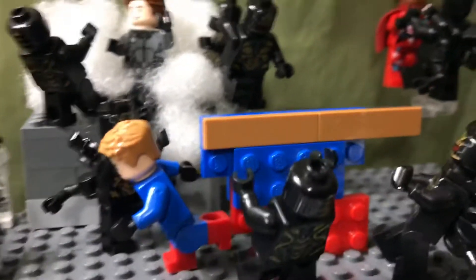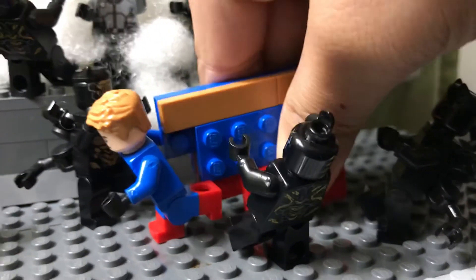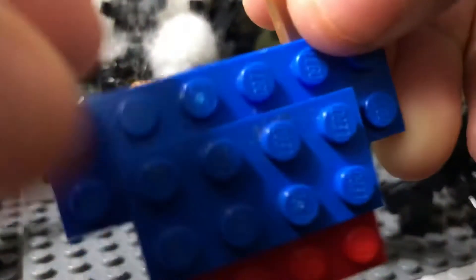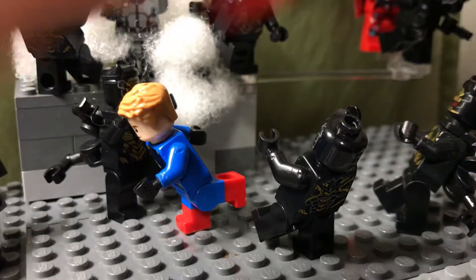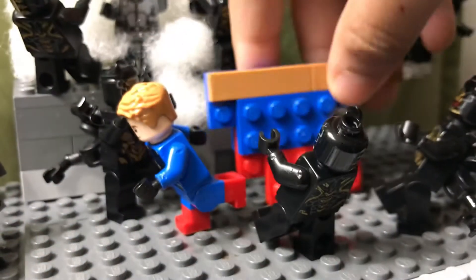So then we have Lucas, the speedy character. This is actually a build I used for my stop motion when he's running. If you guys watched it, I actually use these 4x1 tiles — whatever they call them — and then right here is like a 6x2 plate. And then 2 blue 4x2 plates and 2 red 4x2 plates — or 2x4, whatever. That's what I used to make the dash effect.